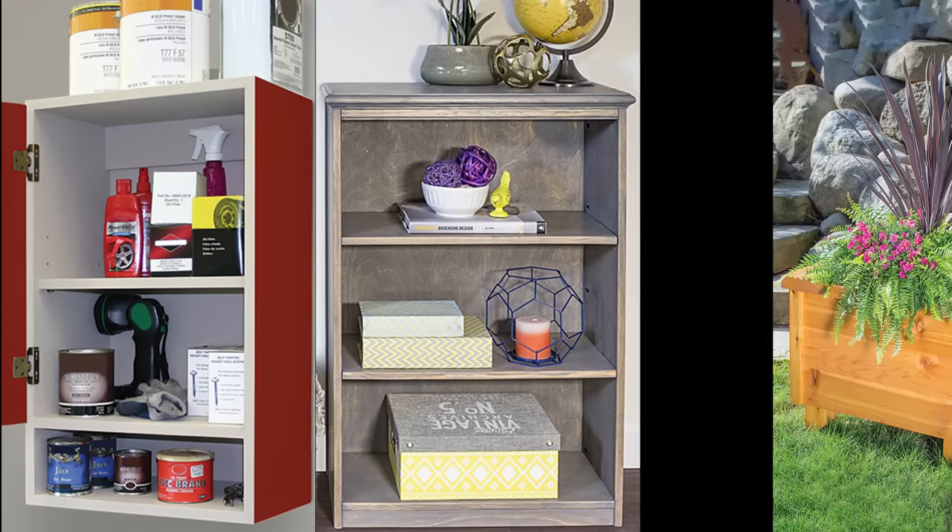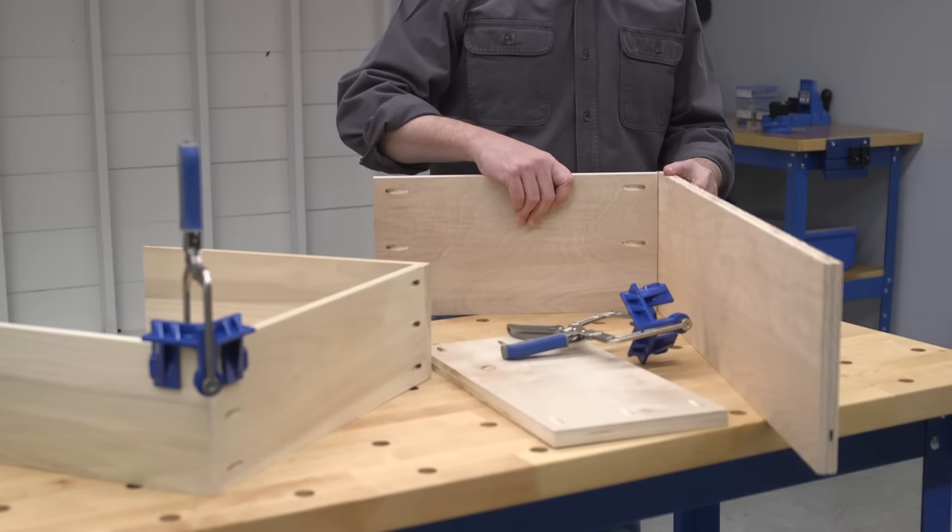When you're building cabinets, cases, and boxes, holding the pieces in position during assembly can be one of the biggest challenges.